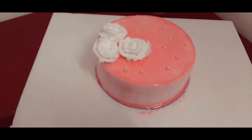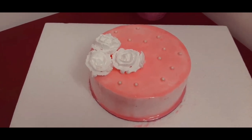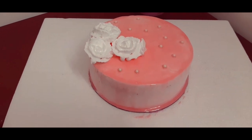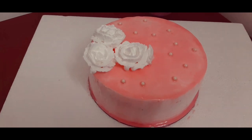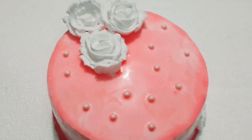I'll make the flowers for the first time — 2 to 3 flowers. We'll add sugar balls. We'll add strawberry on the cake. This is a strawberry cake. Please subscribe to my channel.